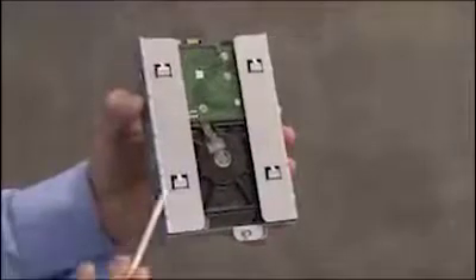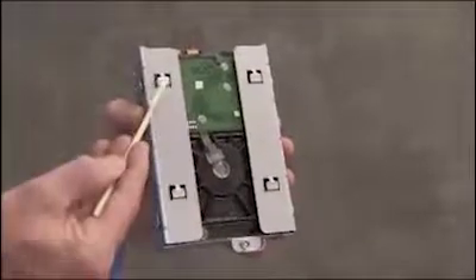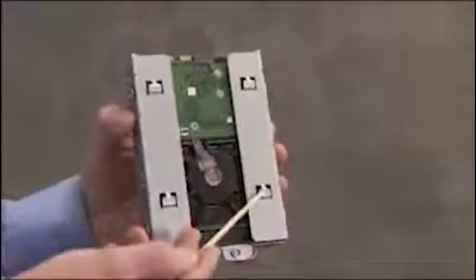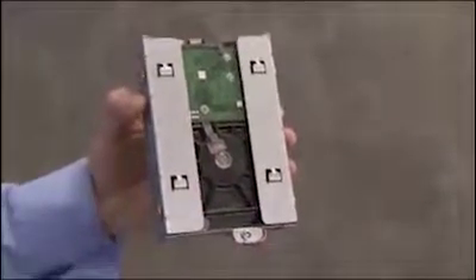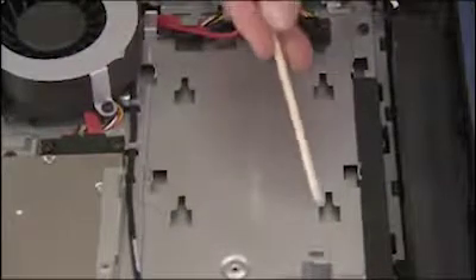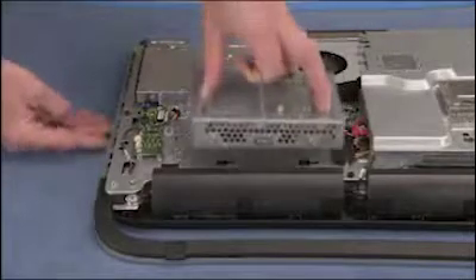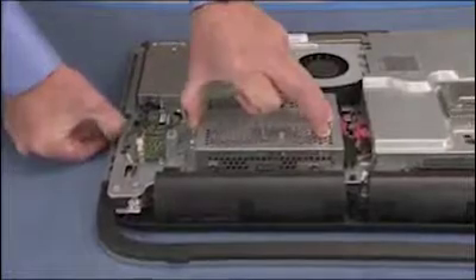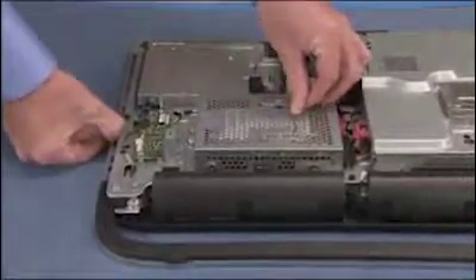The hard drive cage has four tabs on the bottom that fit into four slots inside the PC. To replace the hard drive cage into the PC, place the tabs on the cage near their slots, then slide the cage in sideways until secure. Press the handle for the cage down into place.